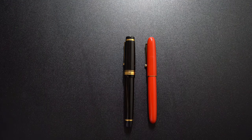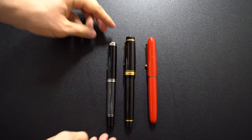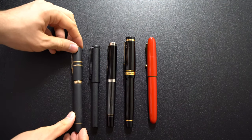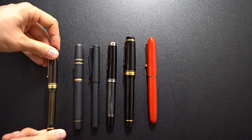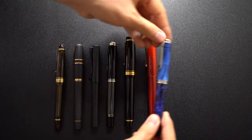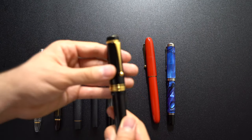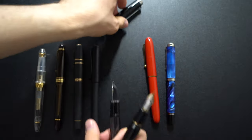Now let's go into comparisons. We have the Namiki Yukari Royale, which is a big pen to begin with. Then we have the Pelikan N1005, which everyone says is a big pen — as you can see it is dwarfed by the Pilot Custom Urushi. Also comparing with the Lamy Safari, Visconti Homo Sapiens, Pilot Custom 823, Pelikan M805, and Sailor 1911 Large. As you can see this is definitely an oversized pen, and it actually weighs less than the Namiki Yukari Royale because of the ebonite.